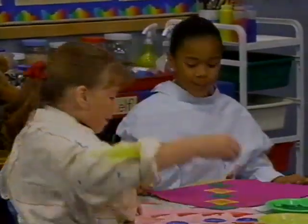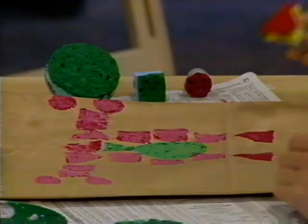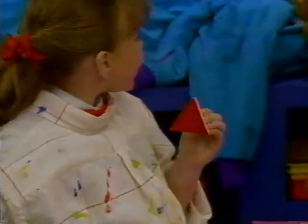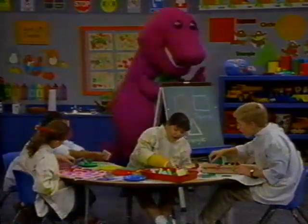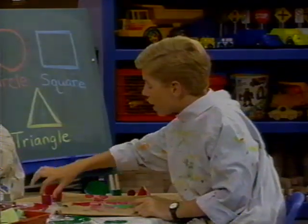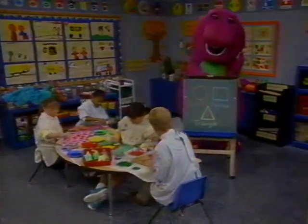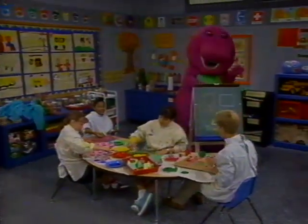We like the shapes, we can paint them all right here. This one is a triangle, it has three sides. We make a triangle like this. We like the shapes, we can paint them all right here.